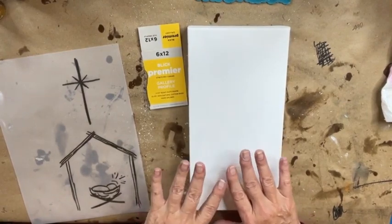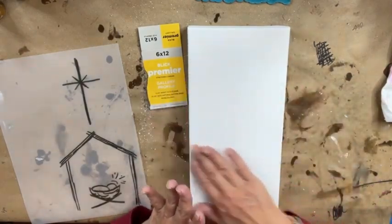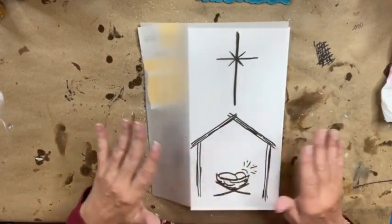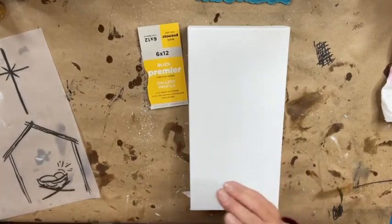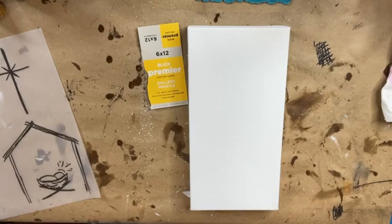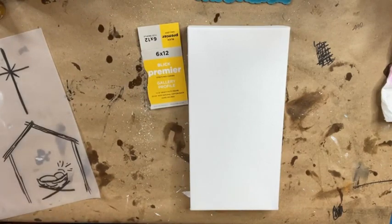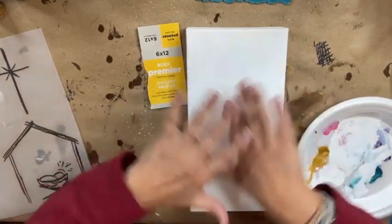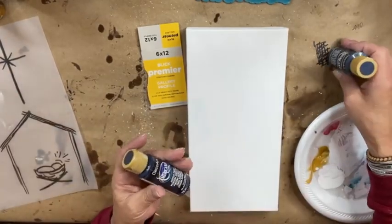I'm gonna try to do a night sky using a little bit of black and some dark blues, with a little bit of a circular lighter color in the manger area, which is gonna be closer to the bottom. I don't know if it's gonna work out or be a disaster, but we are gonna go for the gusto. I'm gonna go ahead and get some blue — normally I start with white, so don't freak out.